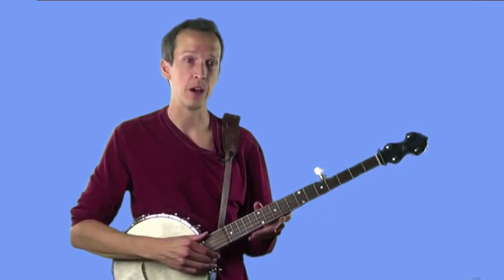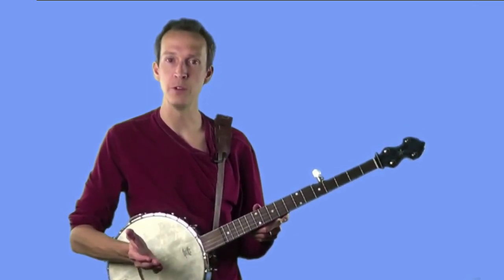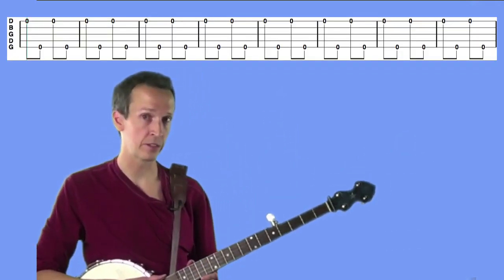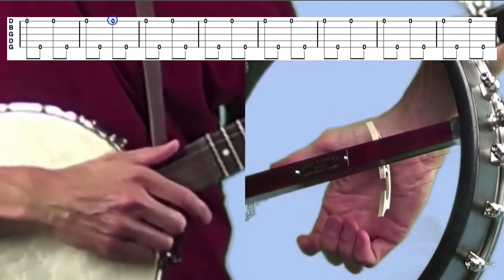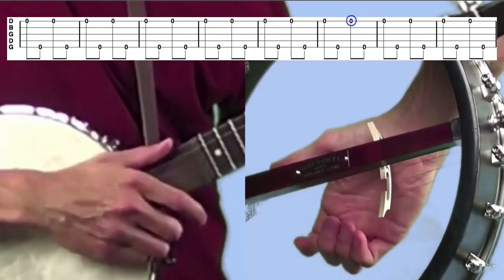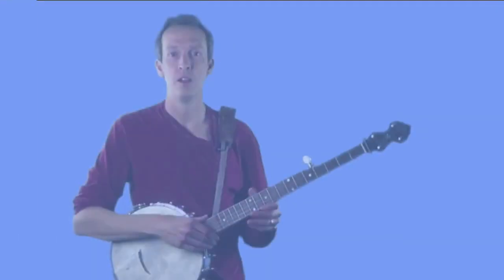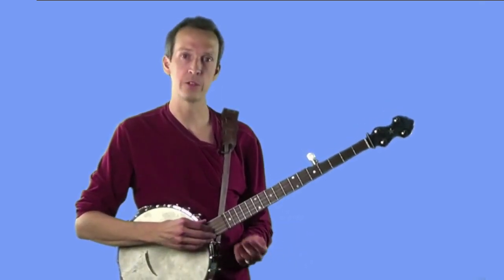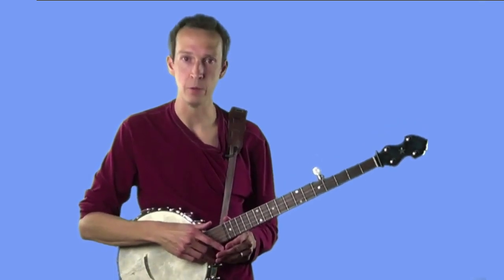For the last exercise, we're going to follow every hammer stroke with a thumb, starting on the first string. In tab it'll look like this, and it should sound like this. Once again, just like in the first two exercises, I'd recommend doing that same pattern on the second string, third string, and fourth string — hammer-thumb, hammer-thumb, hammer-thumb — and again, those are tabbed out in the written materials.